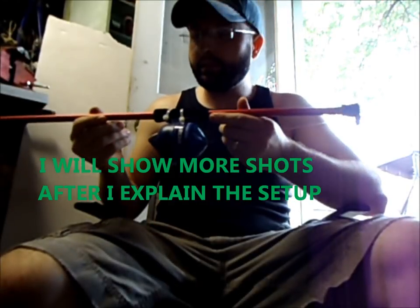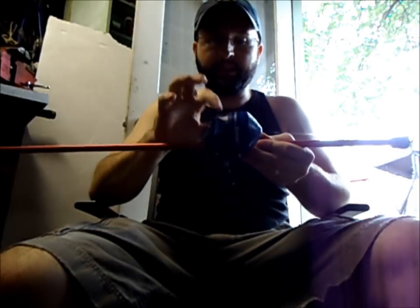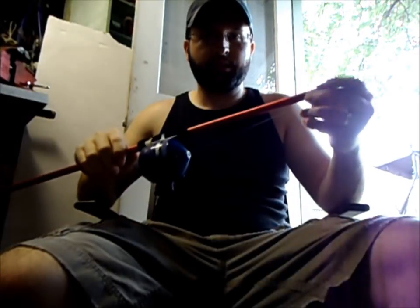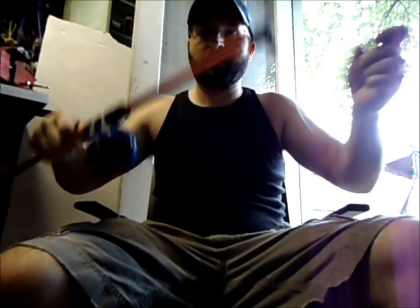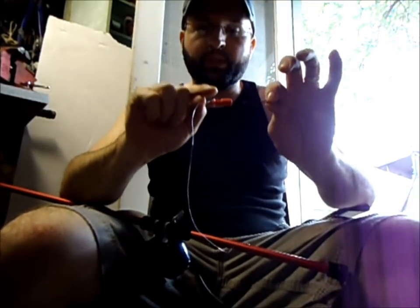What I got here is your standard size blow dart, and I attached a fishing reel onto it — now cheapo. And at the end, I've got this — this is what they call a stunner.